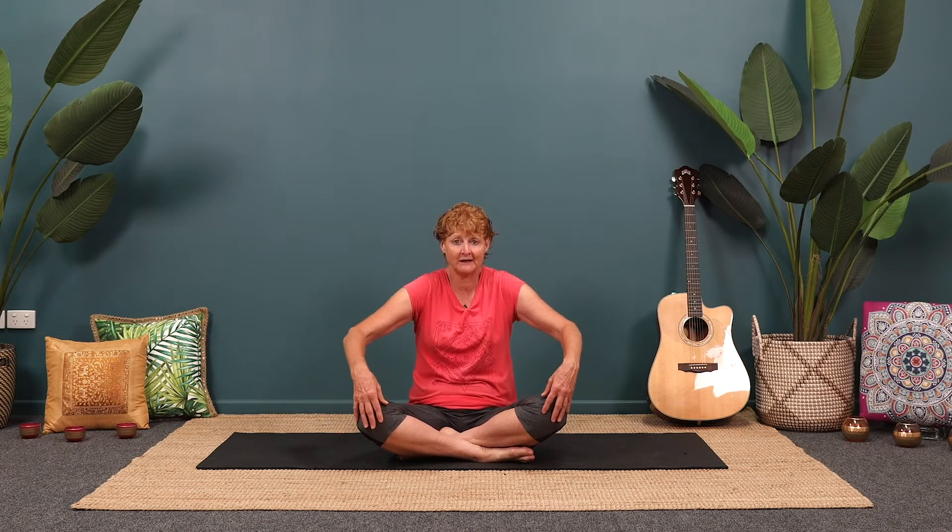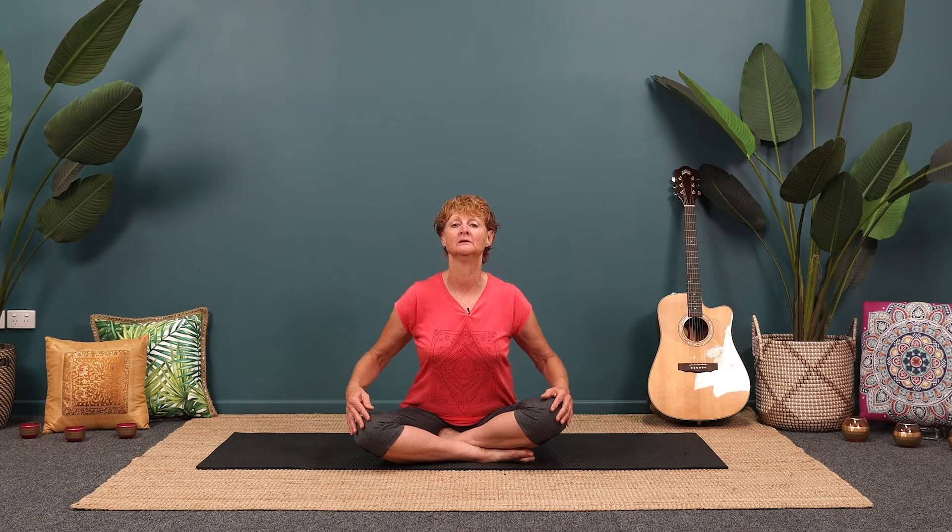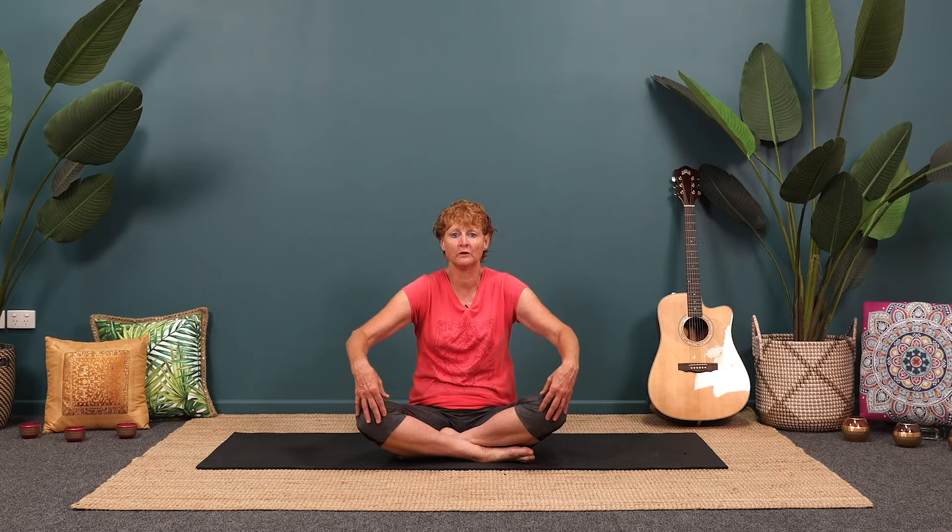We're going to come into a little movement first, just to warm up the shoulders and the spine — what's called camel ride. So just bring your hands on your knees. As you breathe in, we're going to rock forward and really consciously relax the shoulders back to open the heart centre. And then as you breathe out, rock back, curl the shoulders and round. So we're going to breathe in to open and breathe out to curl.